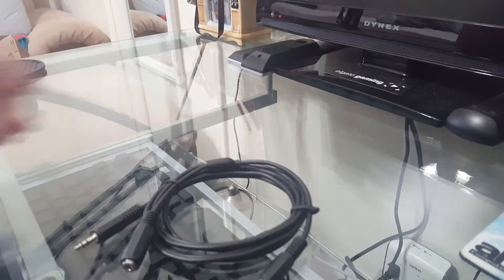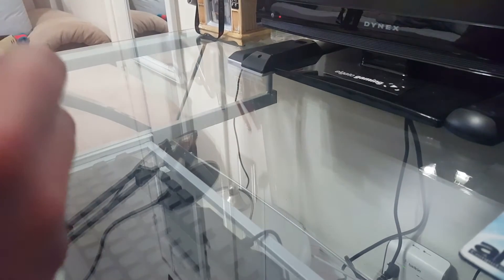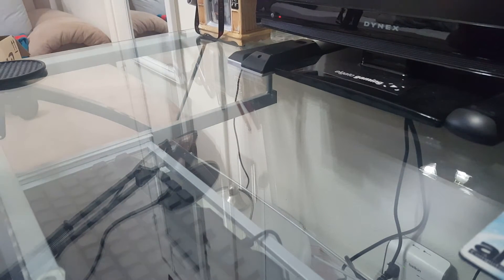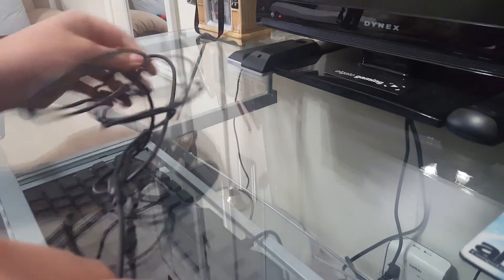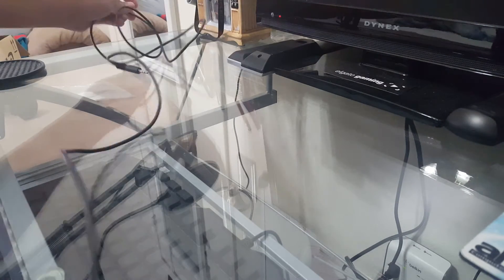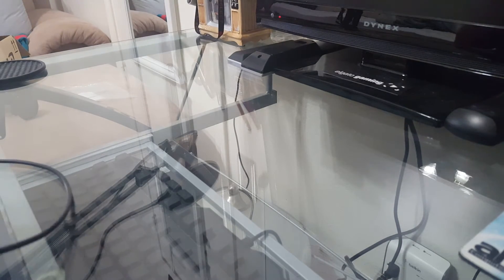Let's take it out of the wrap and show you guys how long the cord is. Alright, here it is — it is actually pretty long.